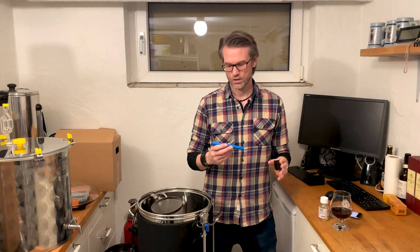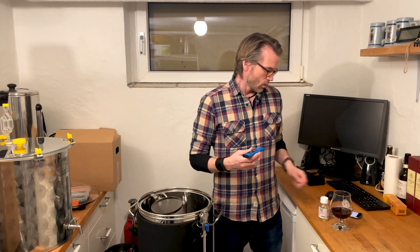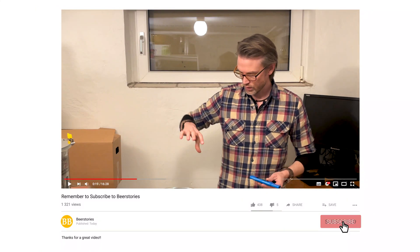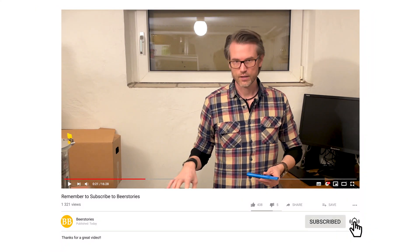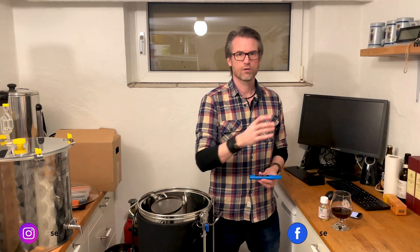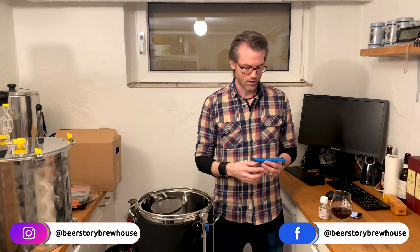Welcome to Beer Stories. This video is about pH values — how to measure them, why we measure them, and how to adjust them. When we mash our grains, we want all the starches to be converted to fermentable sugars, and the enzymes that do that work best within a pH value range of 5.2 to 5.6.